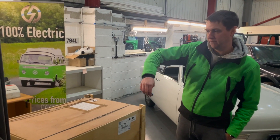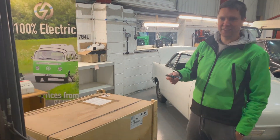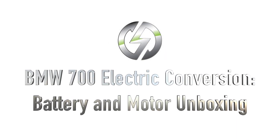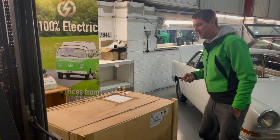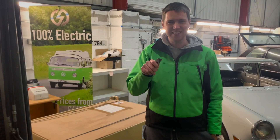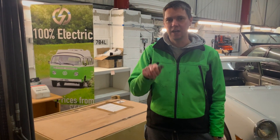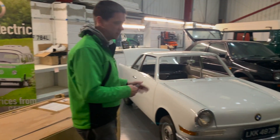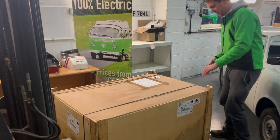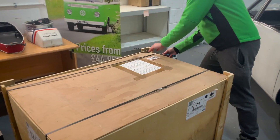Do the dodgy knife thing. I'm getting better at this. Battery delivery. These are probably, I hope, batteries, cooling plates and a Hyper 9 motor for the BMW that have arrived. So this is what it looks like. We're going to have a look and see what's going on inside.